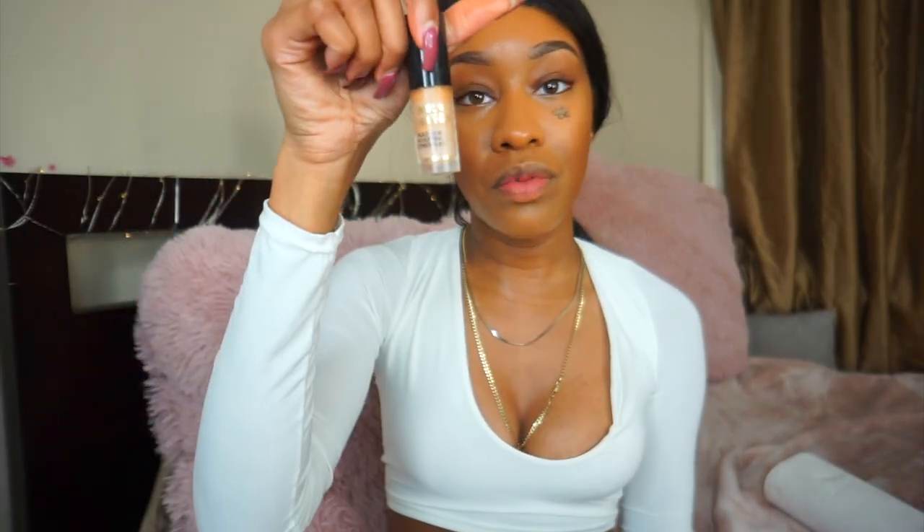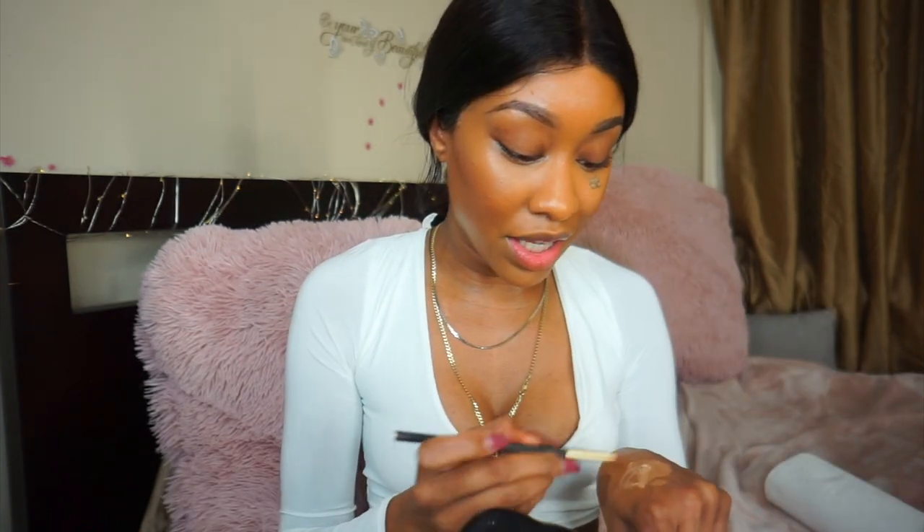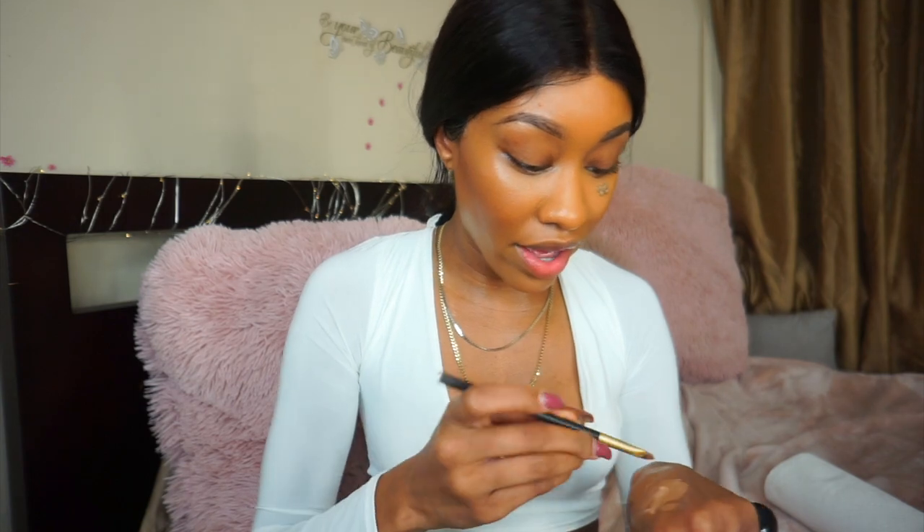I blended out my concealer first — I usually do my contour first to brighten under the eye. I'm going to use another Born This Way concealer by Too Faced in Natural Beige. Too Faced, sponsor me! Let me tell you, I had a lovely client — we're chatting while I'm prepping her skin.